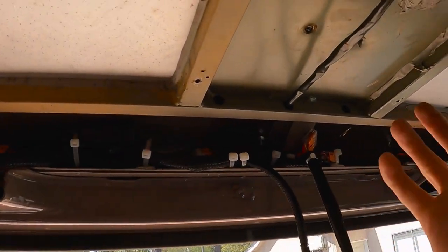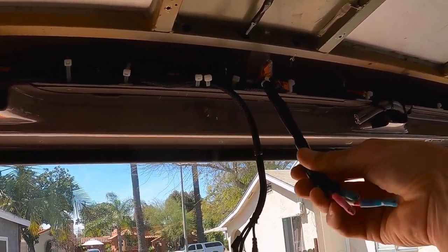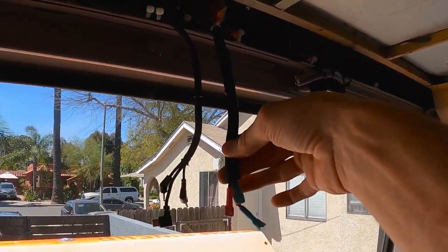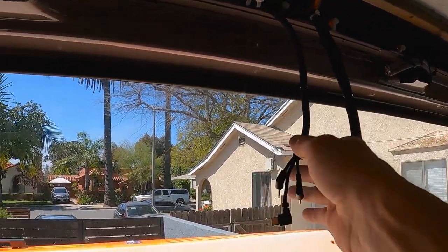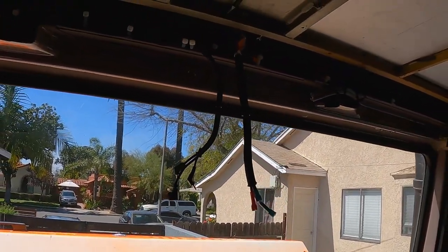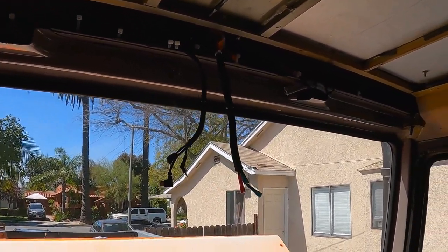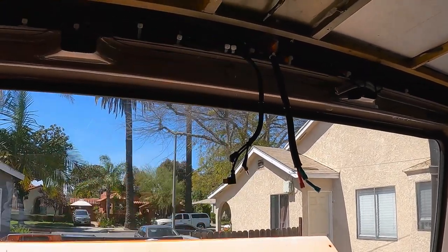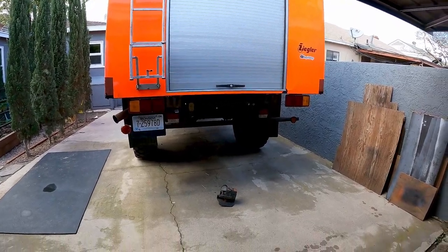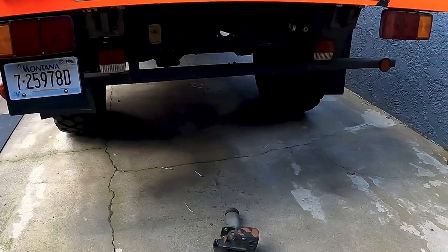I just plug them into these Wago connectors and we're done. The three cables coming down from the overhead light and the three for the camera — I can just unplug those easily and pull my whole header down. I'll put the header back on and we'll be done with this part of the install.